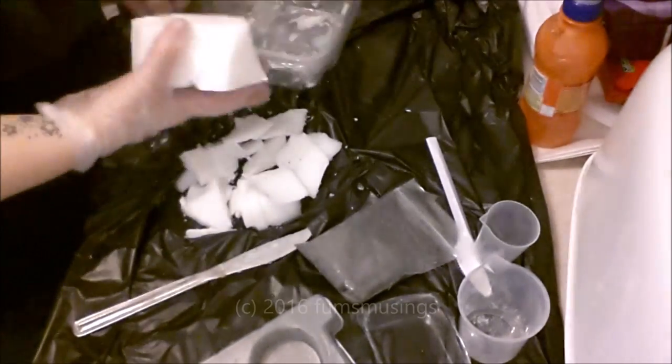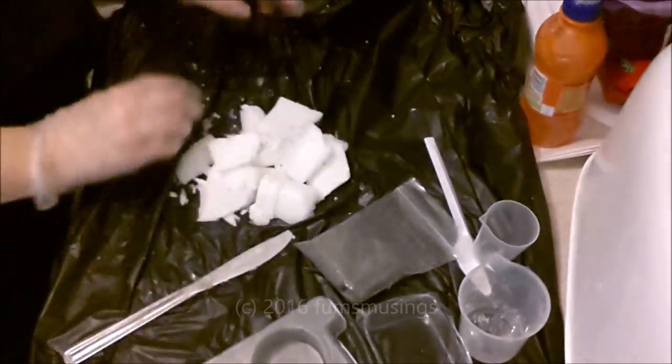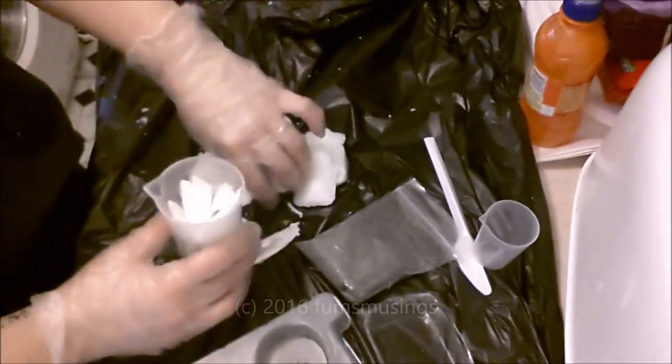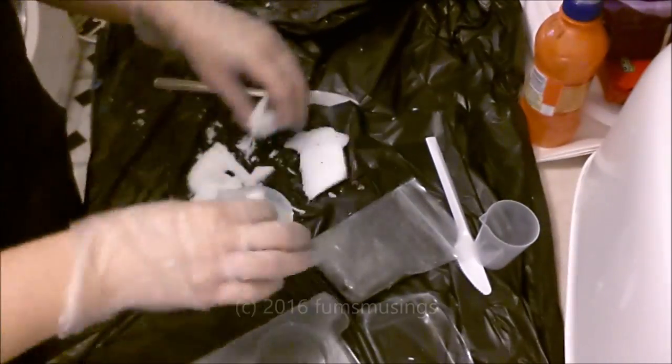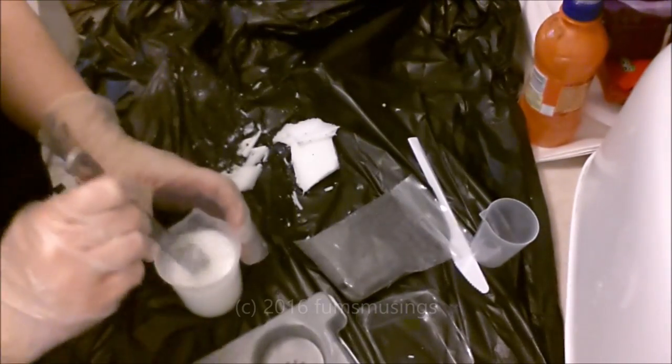Hi everyone, I want to show you how I make my own bars of soap. First of all, take some white soap base — you can buy it from places like Hobbycraft or arts and crafts shops like The Range. I got mine from Hobbycraft; it was a large block and it was about ten pounds or under.